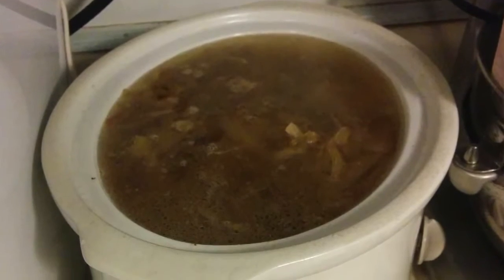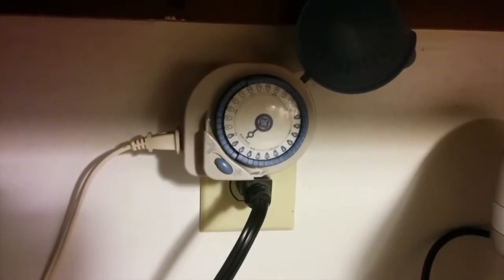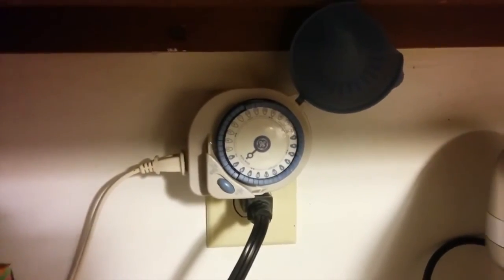Here is my super old crock pot, and you can see that it doesn't have a timer built in. I need to time things, so I took a very old lamp timer and put it on. Rather than setting it for the actual time and having to calculate things, everything starts at midnight or noon, and the number of hours is just until whatever time — so for eight hours it goes until 8 p.m.